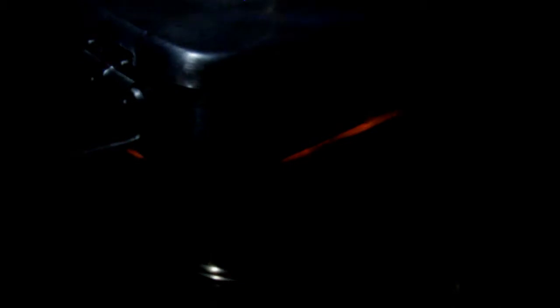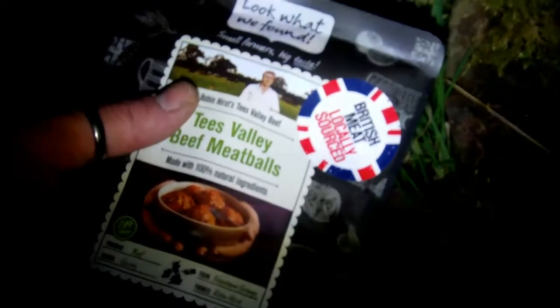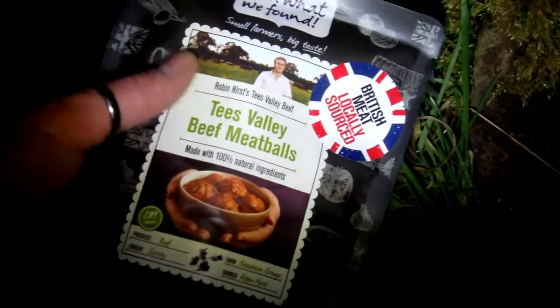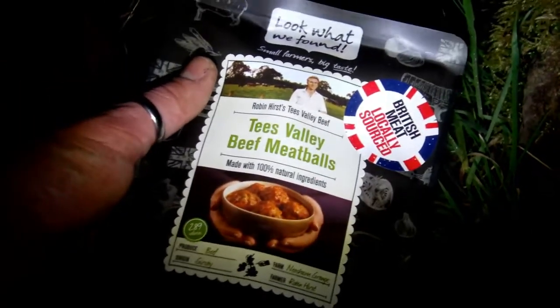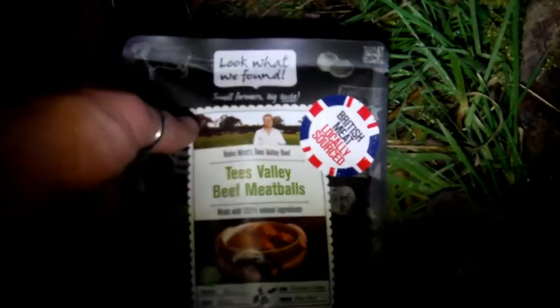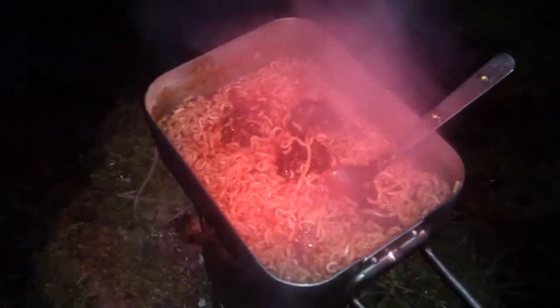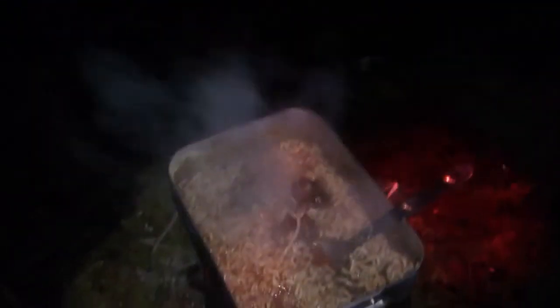Put some more water on to boil. Retina Island Nether Tees Valley beef meatballs for tonight's meal, along with my nighttime ration kit which contains noodles, mugshot, tea, coffees and regular stuff. Meatballs and noodles — that's where it's at. Wet and warm, that's all that matters.